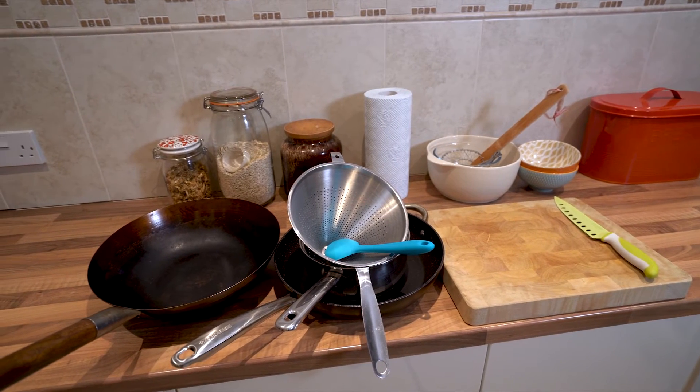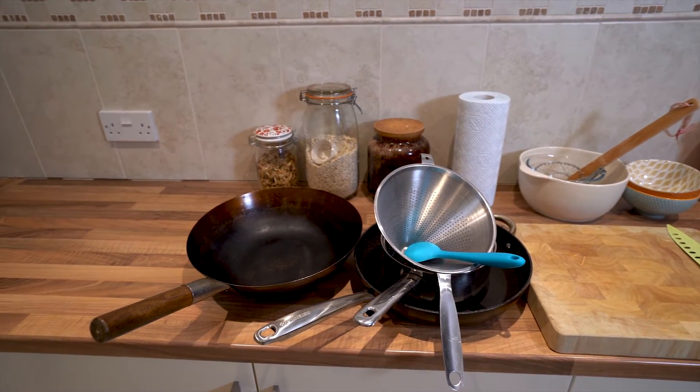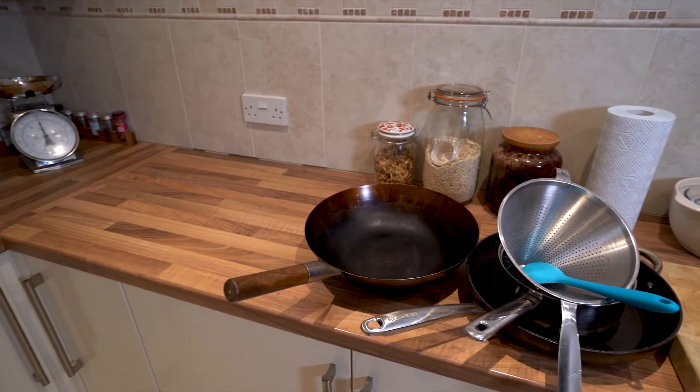To make this you'll also need a wok, a spider, some kitchen roll, a few bowls, measuring spoons, a saucepan, a knife and a chopping board.